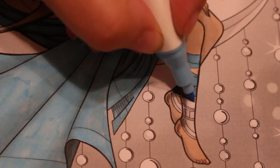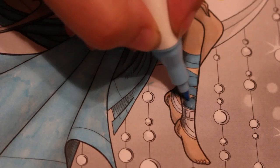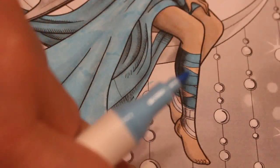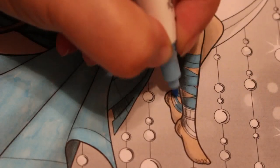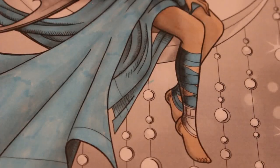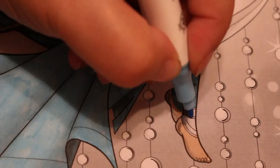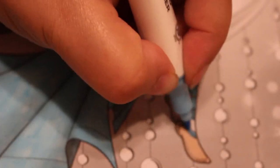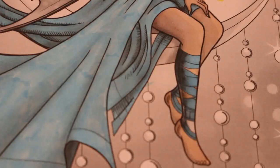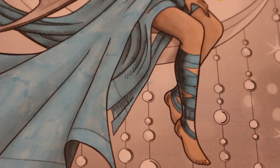I'll probably use a bit of gel pen on this — on the stars and the pails, her necklace possibly, and I'll probably put Winkle Stella over her wings. But that won't be tonight — we're already on 26 minutes. I think that's skin there, I'll just get my barely beige out and do that again.